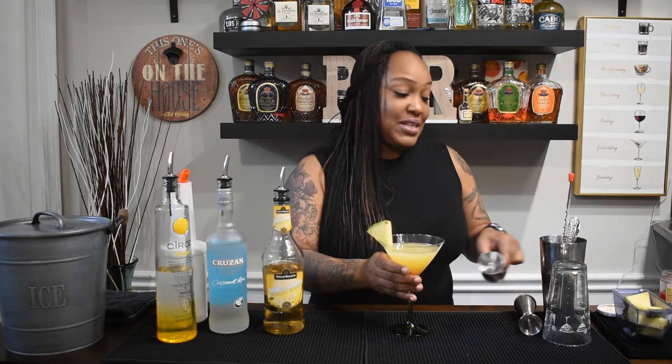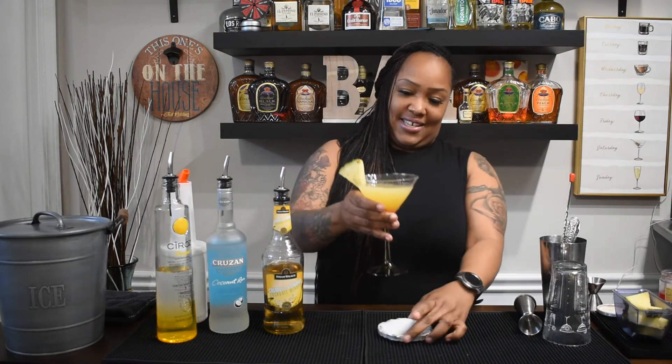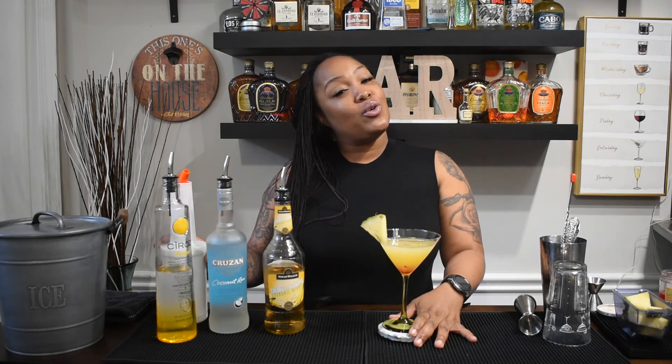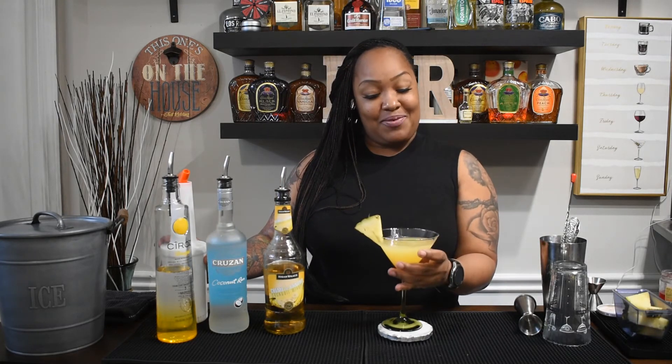And that's it, you guys — that is your tropical martini! To go over what we did: we used two ounces of pineapple vodka, one ounce of coconut rum, a half ounce of banana liqueur, and three-quarters of an ounce of orange juice. Shake it up, throw it in your glass, add your pineapple wedge and cherry, and that's it. Drop some comments, let me know what you thought about the recipe!